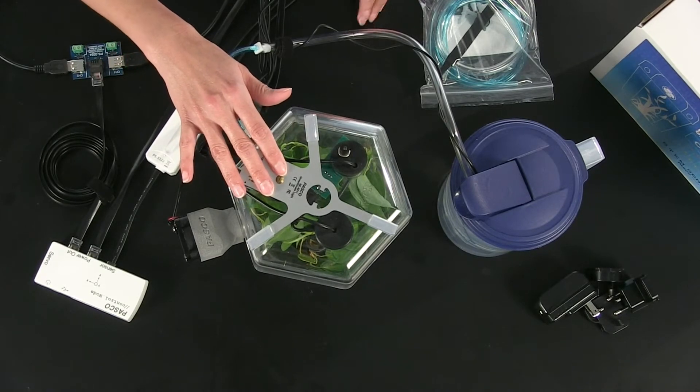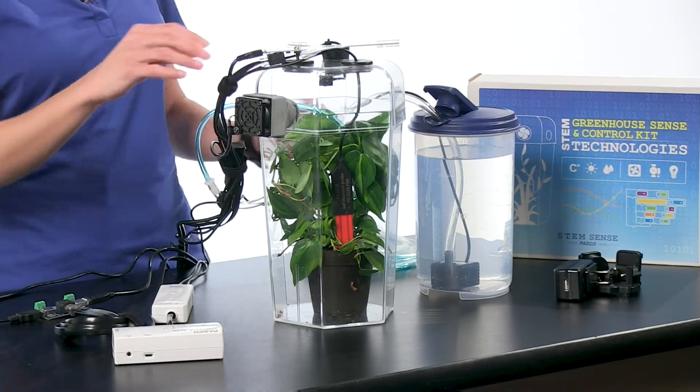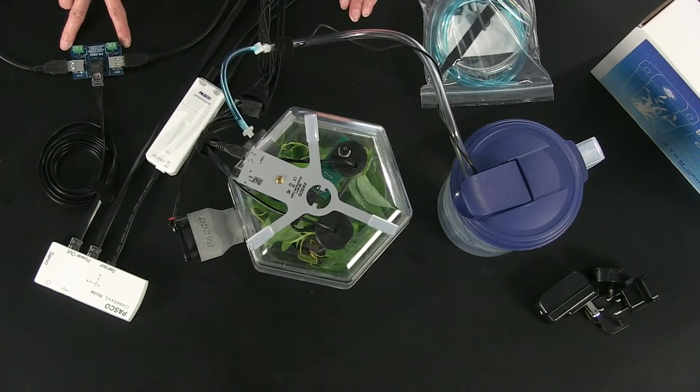The output devices include a programmable grow light, which is powered through an AC wall adapter, plus a fan and submersible water pump, which are powered through the USB plugs on the power output board.